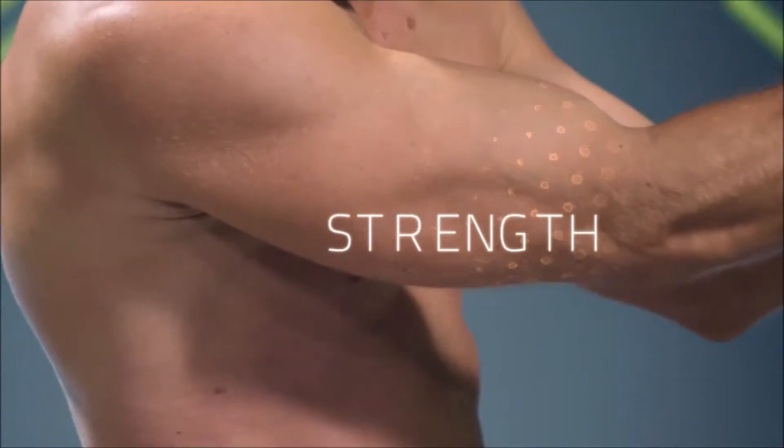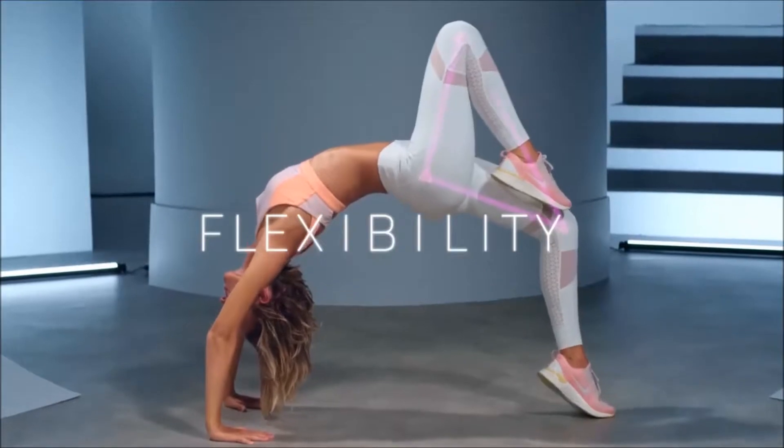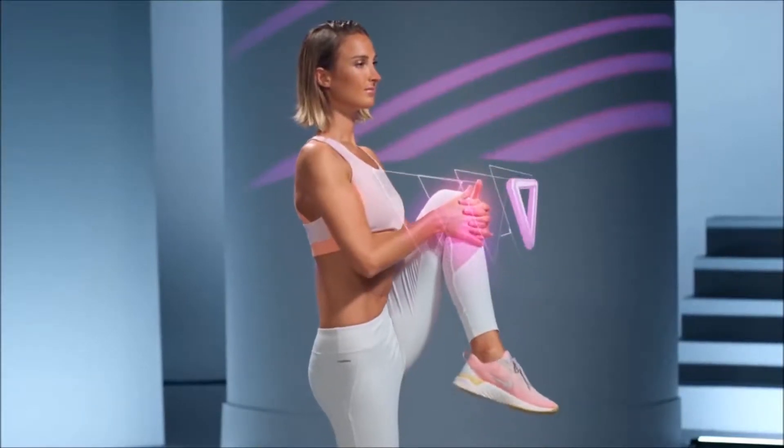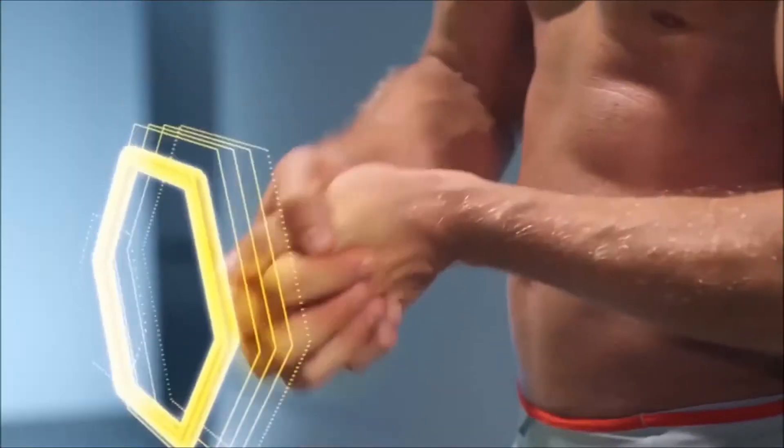Strength. Flexibility. Balance. Concentration. The human body's capacities are just waiting to be made the most of.